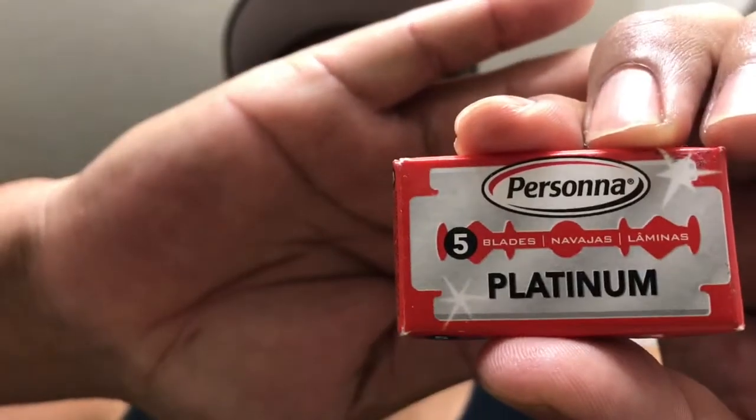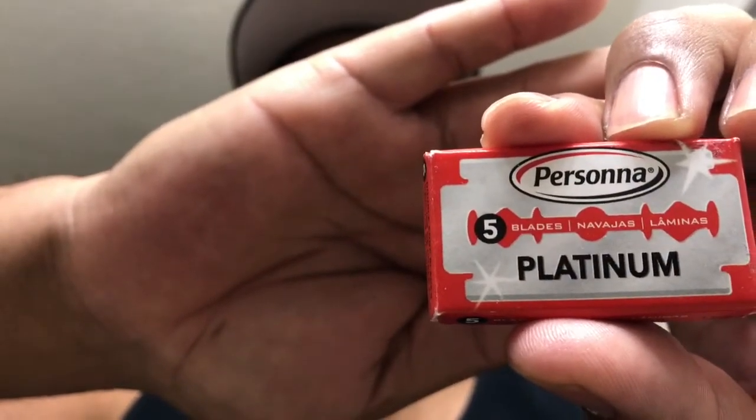Hey everybody, I'm Manny and welcome back to my channel SoCal Shave. Let's get into the products. Today we're going to be doing another blade review with Persona Israeli Reds, or Persona Reds, however you want to call them.